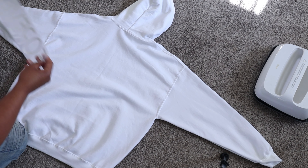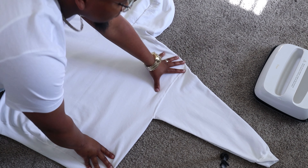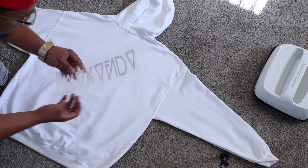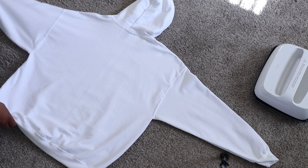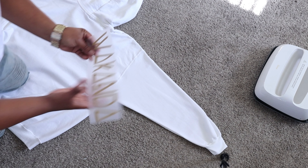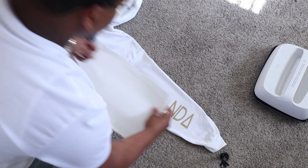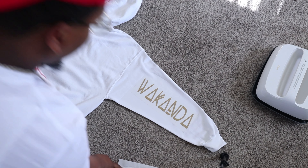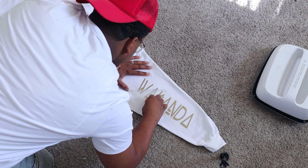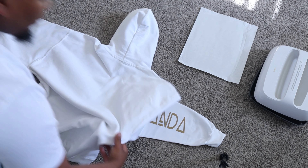Now that I've got all my designs cut out, I'm going to be placing them one by one in each area. I've got my Cricut EasyPress 2 set to 305 degrees and I'll be pressing for a total of 15 seconds. I'll start with one arm, placing Wakanda on the sleeve. I'll take my heat sheet and get this pressed out. This does require a warm peel — peel accordingly.